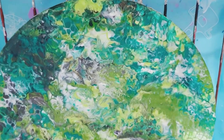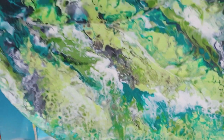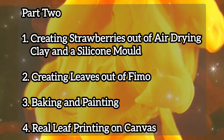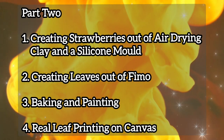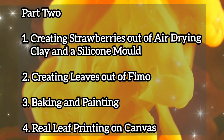I imagine this to be the background for the foliage, leaf printing, and the mixed-media strawberries I'm going to create out of FIMO and air-drying clay. In part two, I'll be showing you how to create your strawberries out of air-drying clay and a silicone mould, creating leaves out of FIMO, baking and painting them, and real leaf printing on canvas.